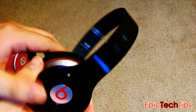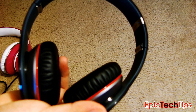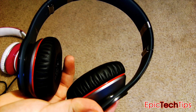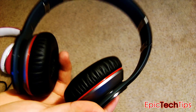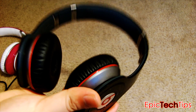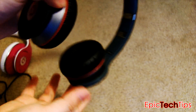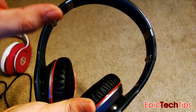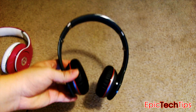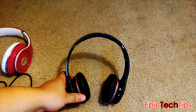As far as sound quality goes, I would say these are similar to the Solo HDs in terms of sound quality. The bass is not all the way there. Even though it is battery powered, I thought it would have active noise cancellation, which I'm disappointed to say it does not — it's not like the studios. On top of that, there's a little less bass compared to the studios, and the quality is a lot more comparable to the Solo HDs, which require no battery at all.